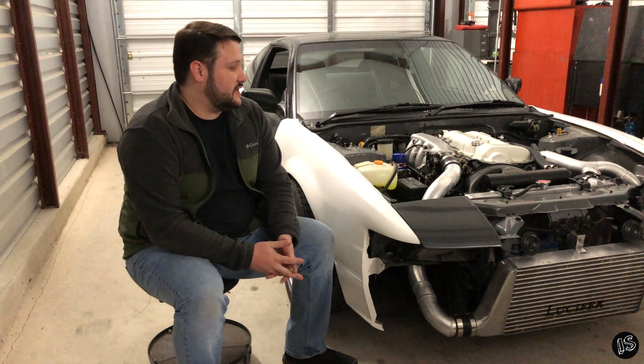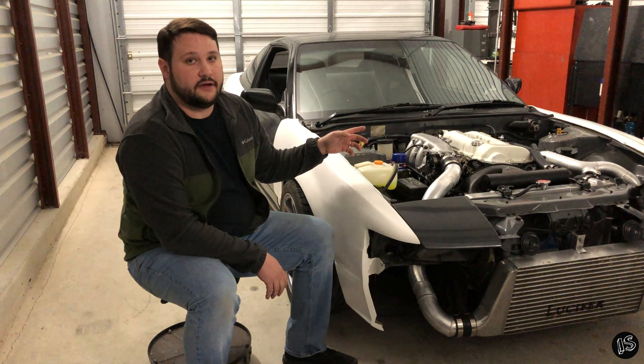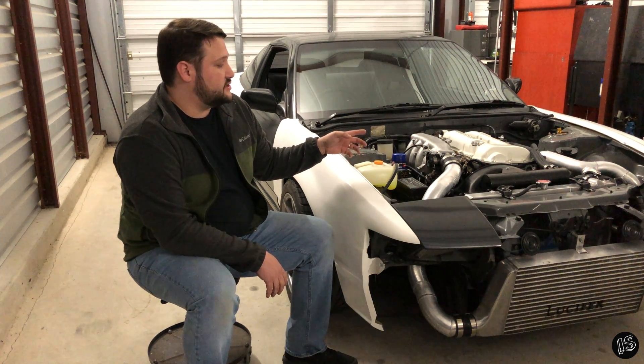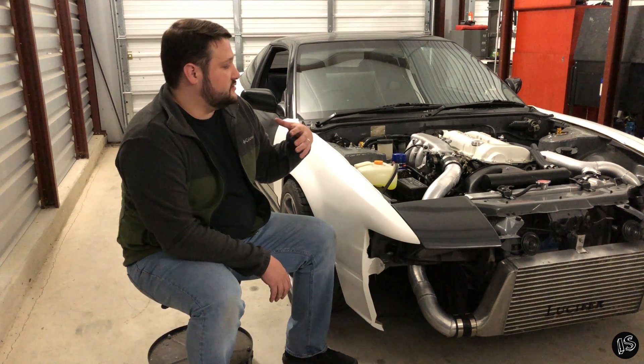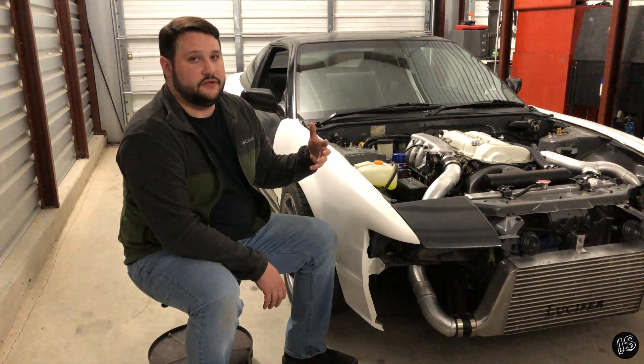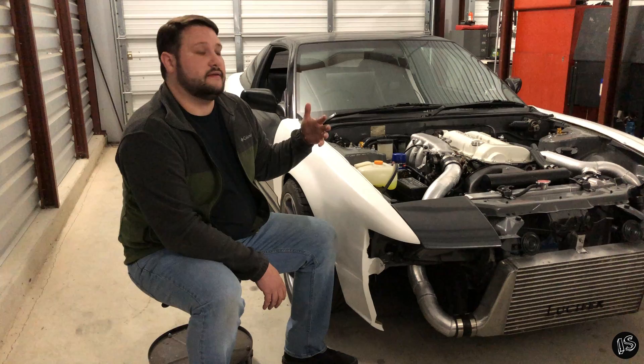Welcome back to the channel. Tonight I'm going to be going over how to set the ignition base timing on your SR20, as well as check your TPS to make sure that it's in the right voltage parameters. These are two important steps that you want to do if you've swapped an engine in that you got from somebody you don't know, or you did a rebuild.